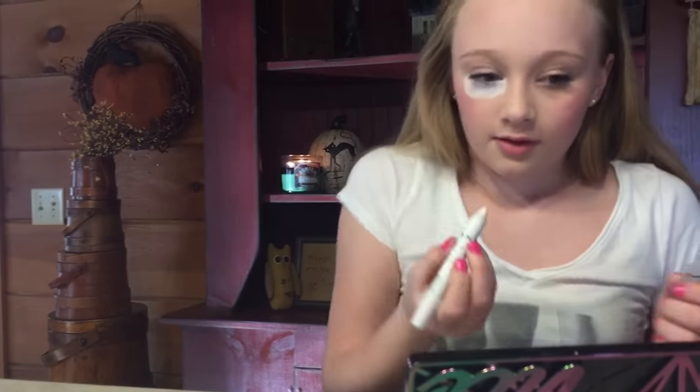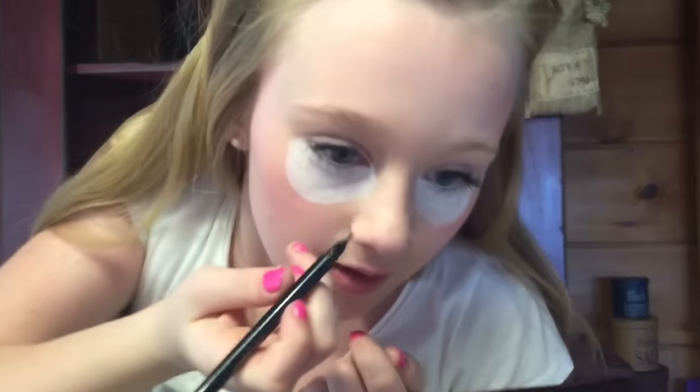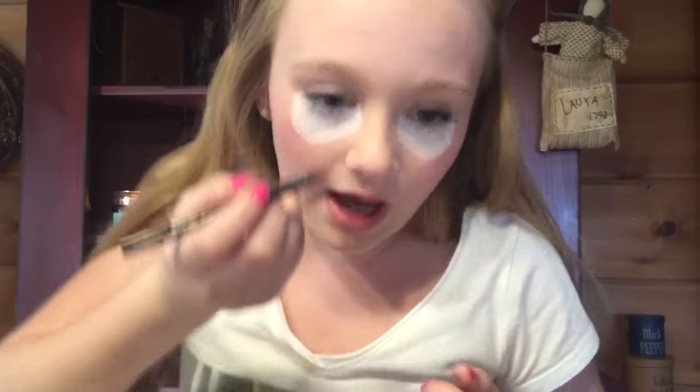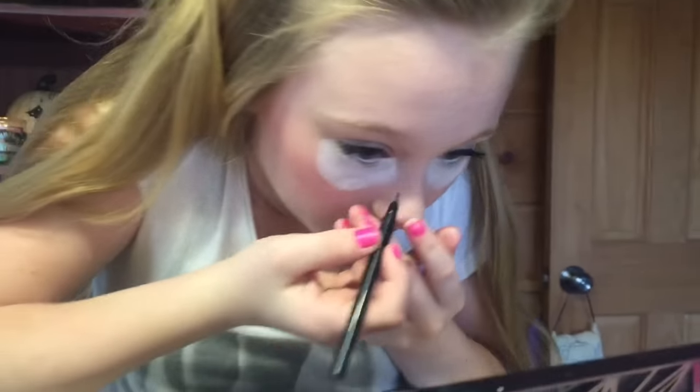I'm going to do my other eye first off camera so the video doesn't get too long with all the eyeliner. All right, now we've got this done — this creates most of your creepy doll look. Now it's time to use pretty much all of your eyeliner, but it's not really wasting because it's for Halloween so it doesn't really matter.